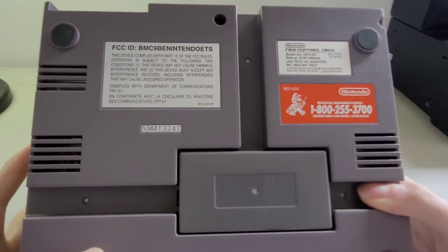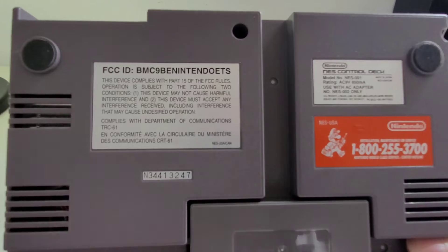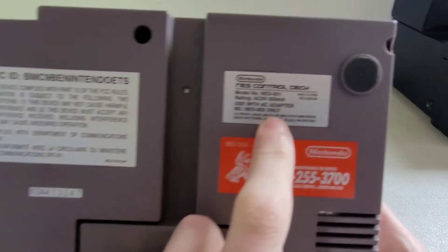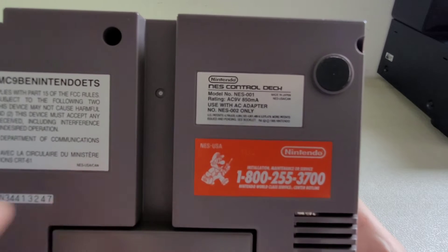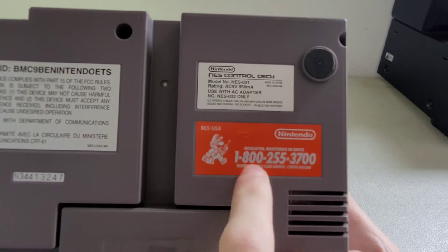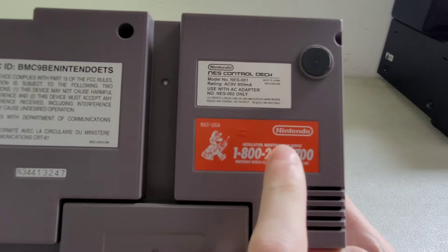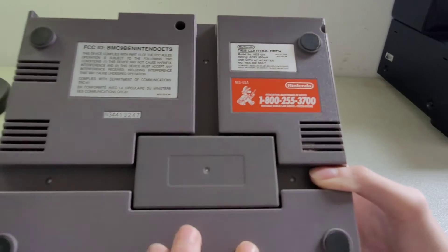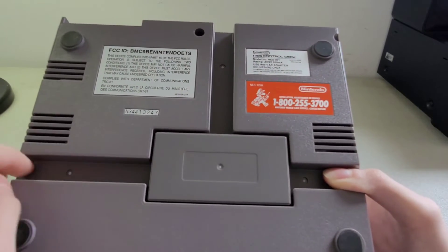Now let's look at the bottom. There's a big red Nintendo sticker that shows you everything — including a phone number. I'm curious if that phone number still works. It probably does, but I haven't tried calling it.